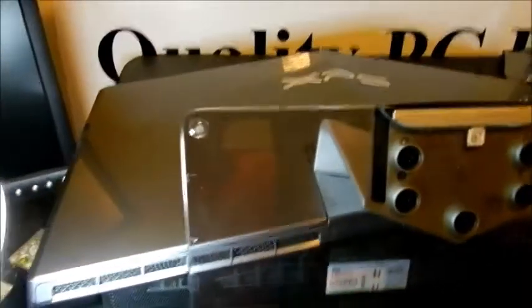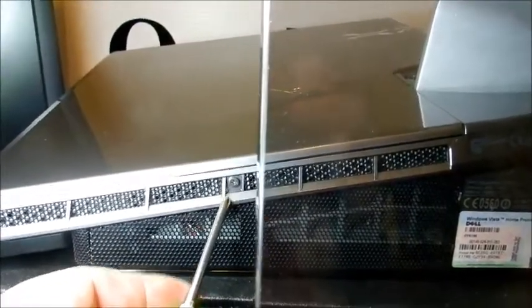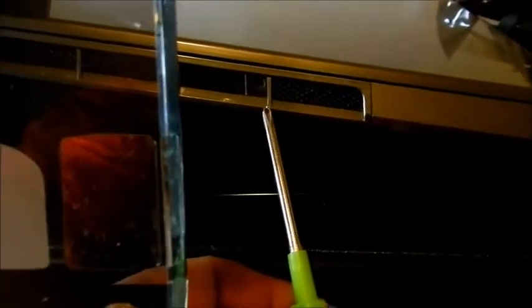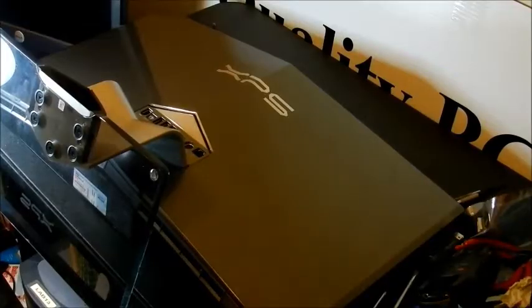Here's the Dell XPS One. I have it laying on the table face down with nothing underneath it to bother the screen. There are two screws — one right there and one on the other side, which is actually missing, courtesy of whoever worked on it last. So you want to remove those two screws. Here's the one screw that is there.